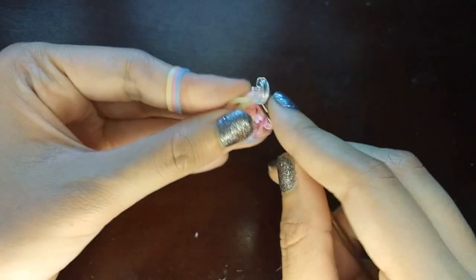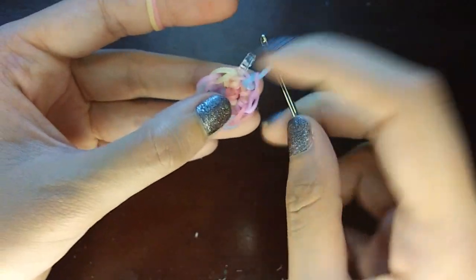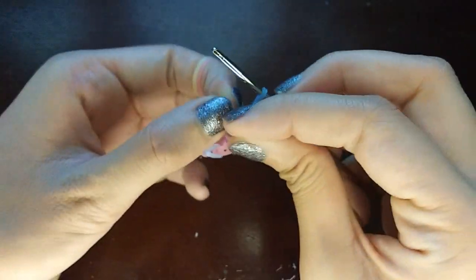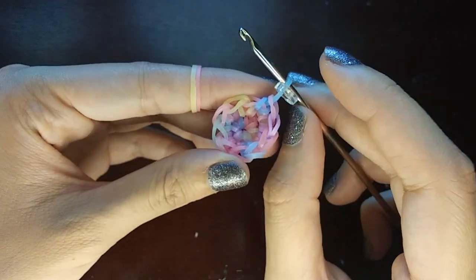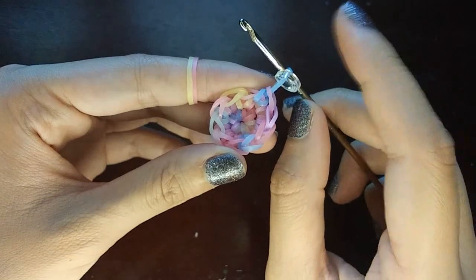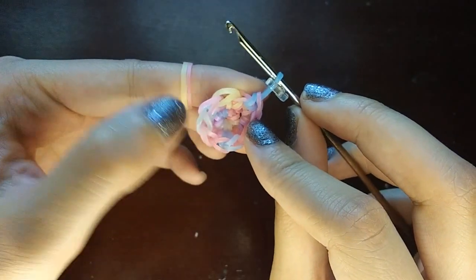We just do this until we get to the C-clip. Once you get to the C-clip, you're just going to make a stitch on the band that has the C-clip on it, then take the C-clip off the loop it's on and put it onto the loop that's on your hook. Now if you count around you should have ten loops: one, two, three, four, five, six, seven, eight, nine, ten.